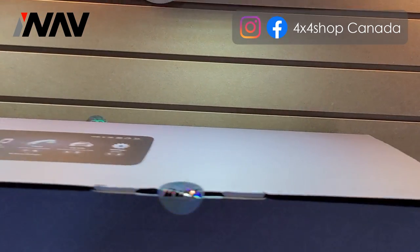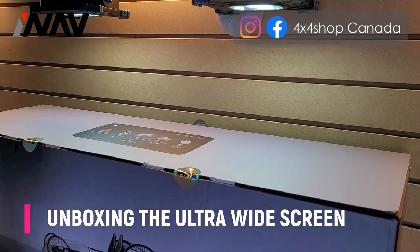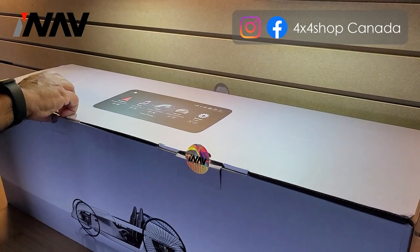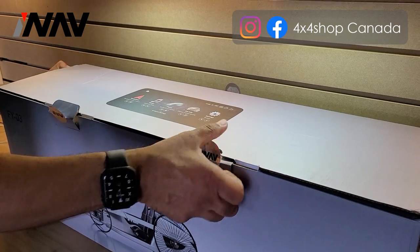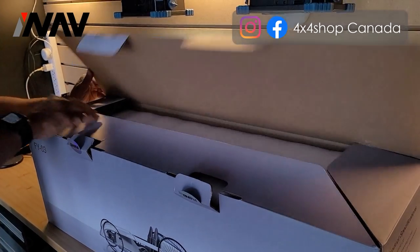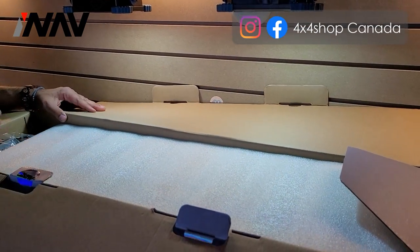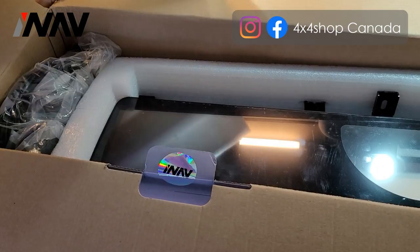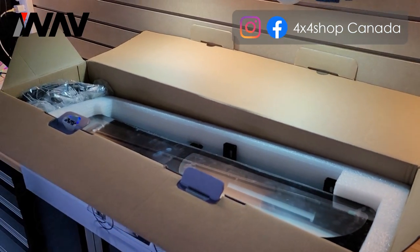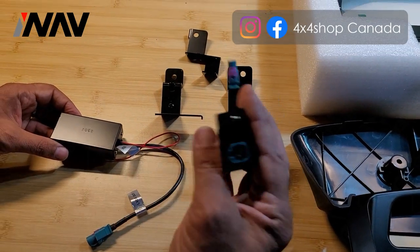Hi everyone, this is Fred from 4x4 Shop. Today we want to unbox our ultra-wide dash panel for Mercedes S-Class and CL. That's how the box looks — it's a big box. Inside the box you will get the harnesses, plus the glass dash panel, plus the brackets. Inside we start opening them one by one. You get some adapters for LVDS depending on the year of the S-Class or CL.